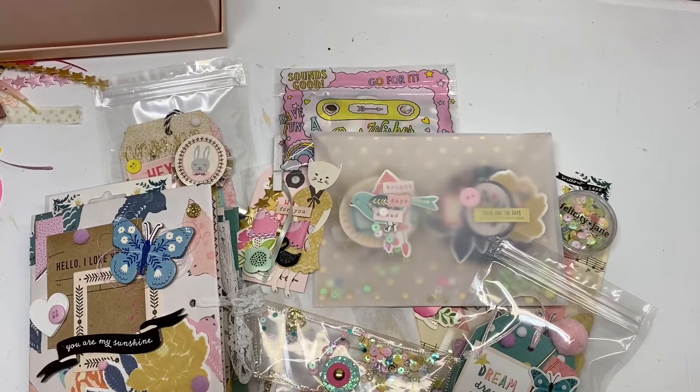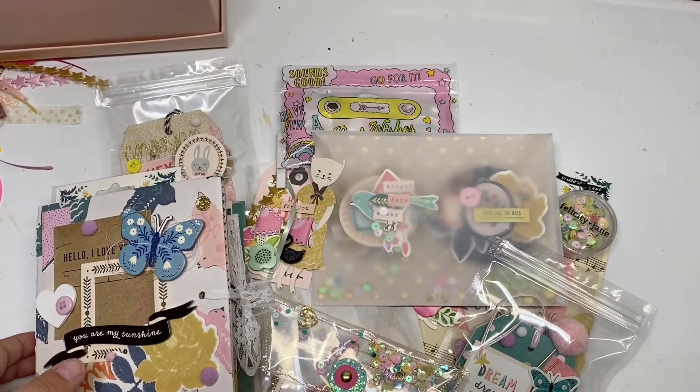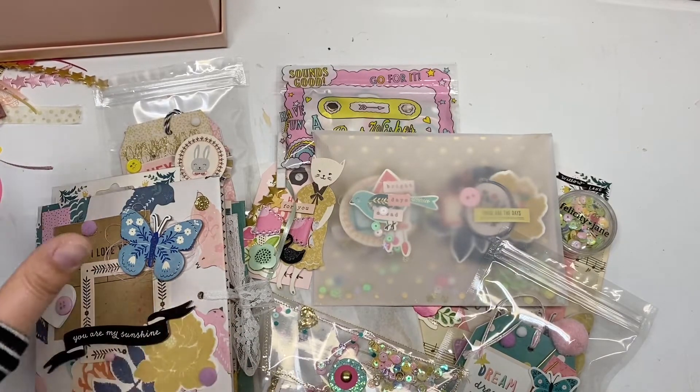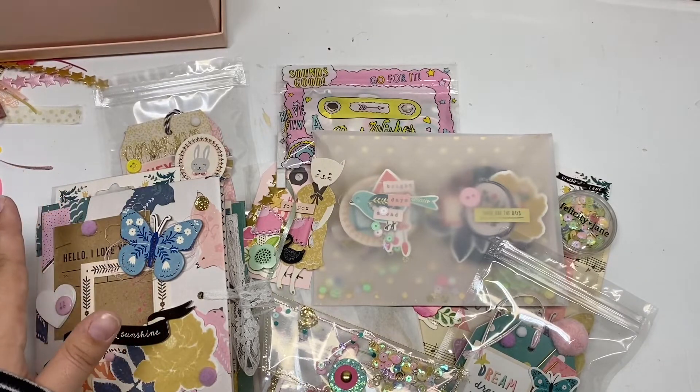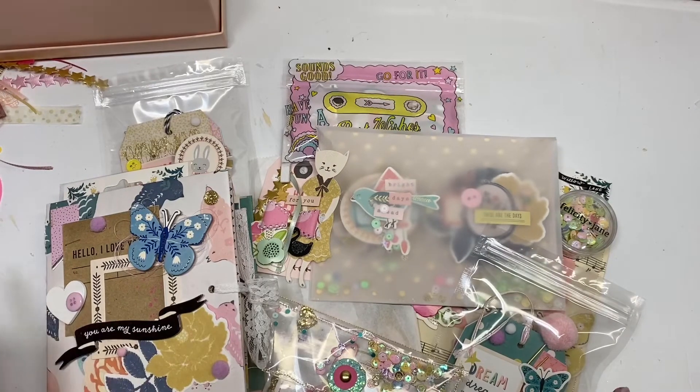Hey guys, Emily here from Handmade with Love. I hope you're all having a wonderful day. I'm going to be packaging up some mail for a new pal, Matea, who is Mini Scrapper on YouTube — I'll link her Instagram down below. She's super talented and makes beautiful things, so I'm really excited to be swapping with her. I'm feeling a little stressed with swaps, so I do appreciate her patience.